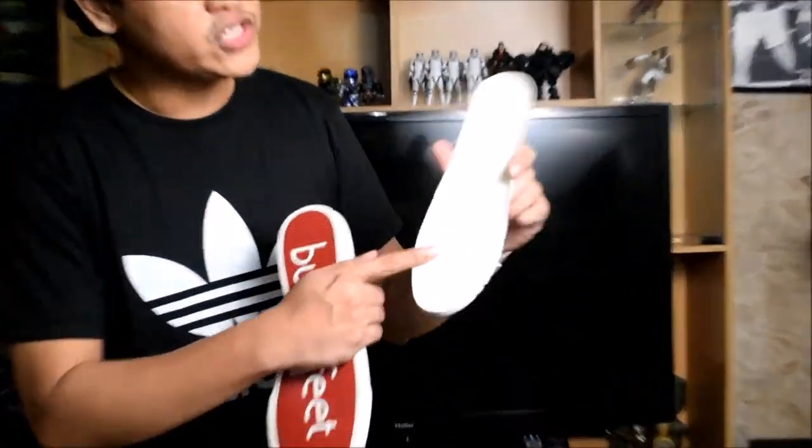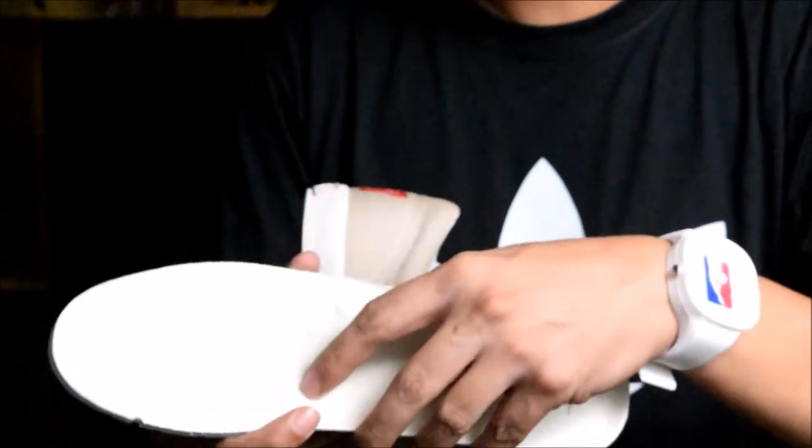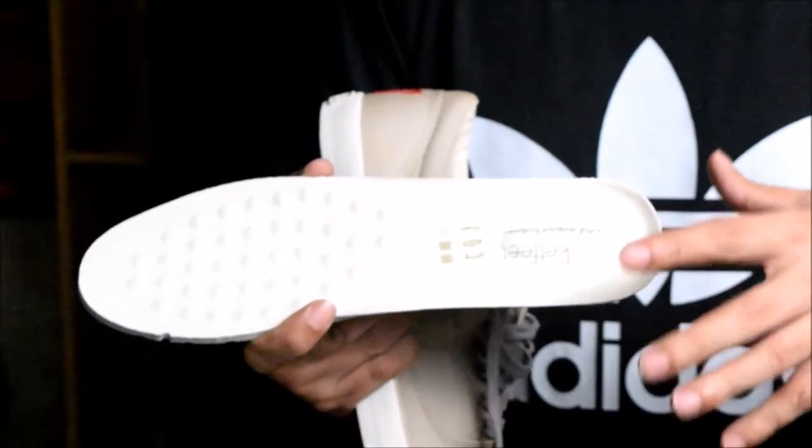Unlike Vans USA — not saying Vans isn't nice, it's like the Michael Jordan of skateboard shoes — their insole is very different. The Bucket Feet insole is made of silicone rubber and has memory foam. If you're familiar with Rockport shoes, they also have an insole with memory foam. Wearing this really feels comfortable. I'd say Bucket Feet is like Vans USA and Rockport made love and we got Bucket Feet.